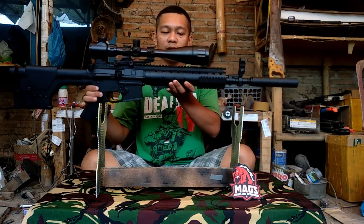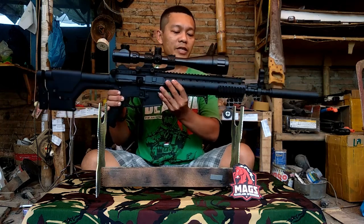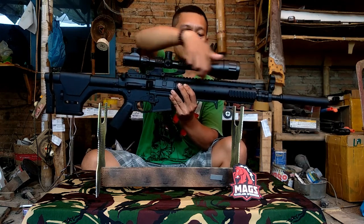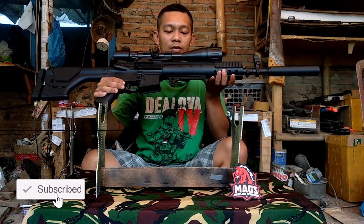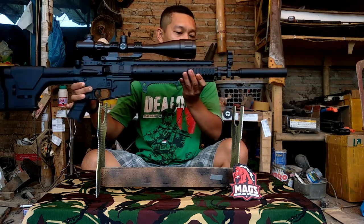Kedepannya lagi ini handguard, handguard full PVC. Rail dari sini sampai belakang itu full rail, nggak pakai sambungan. Terus kita kasih grip kastelan biar kelihatan keren.